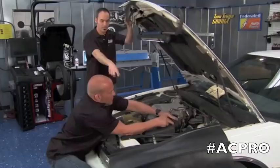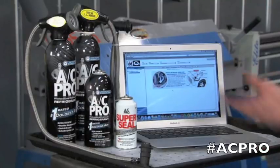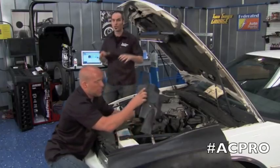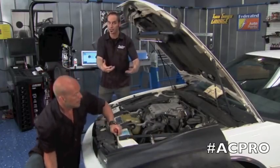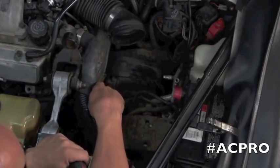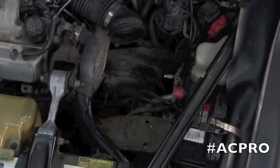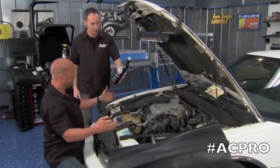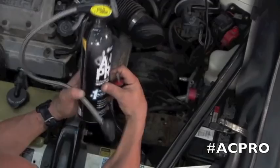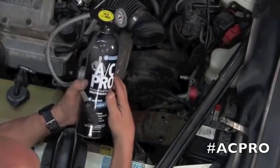Willie's going to dig through and access that low-side service port. If you're not familiar with AC systems, you can get on the AC Pro website — they've got a low-side service port locator for whatever vehicle you've got. This one just happened to be underneath the airbox. There are so many places where these things can leak — like 15 O-rings and all kinds of stuff. That's why the guys at AC Pro came up with not only a really effective coolant, but one that's also a rubber conditioner, so it goes in and helps seal those O-rings.